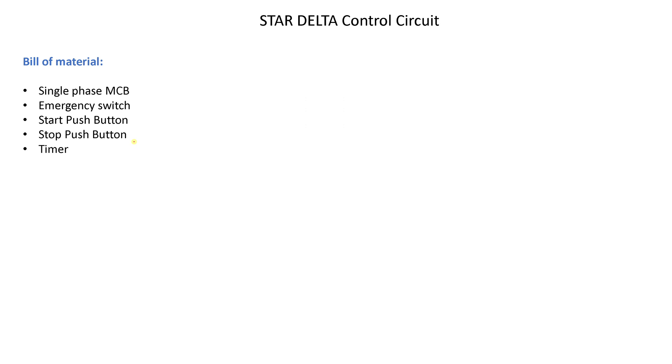Welcome back. Now we have the star delta control circuit. One thing you need to get used to is generating a bill of materials for any project or circuit you work on, so your procurement manager can buy them or you can get them from the store. For this circuit we will need a single phase MCB, emergency switch, start push button, stop push button, and a timer. We need this timer to run our circuit in star connection for maybe 10 seconds, then switch to delta connection.